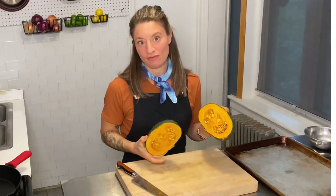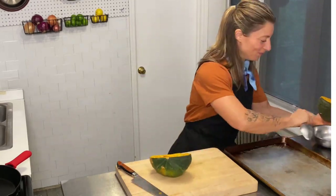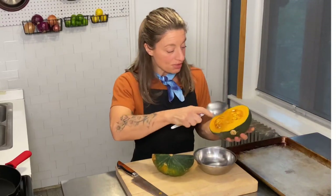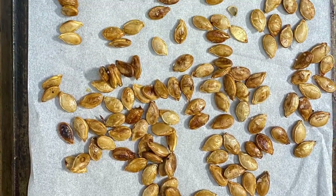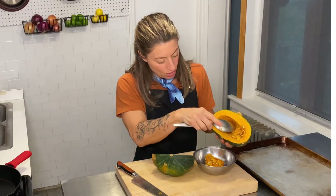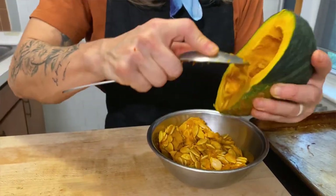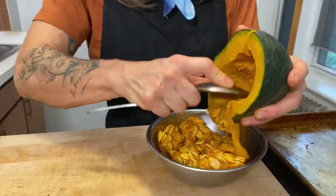Look at that beautiful color — it almost matches my shirt, I did not plan this. Take the seeds out. You can also roast these seeds in the oven later. You just have to blanch them to get all the little fibers out, and they're delicious. Definitely utilize them if you have the time — it's worth it.